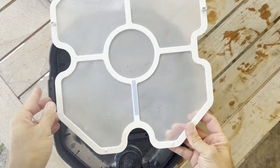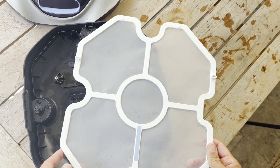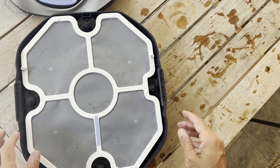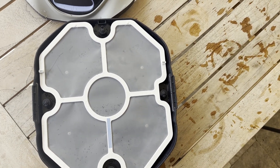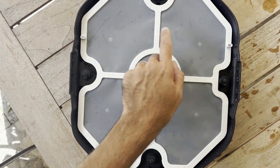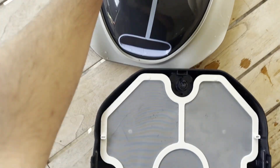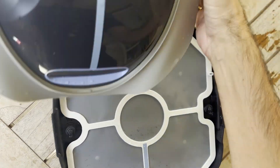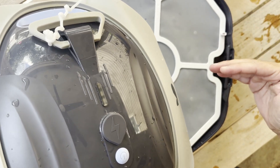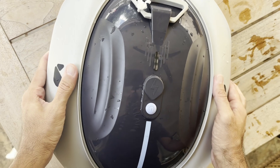I've cleaned everything off with the garden hose and it's looking fresh again. To put it back, it's very simple: put the filter back in first, and when you put the lid back on, make sure the two notches shown on the lid are on the same side as your handle. Grab the lid, line up the handle with the notches, and everything will pop back into place.